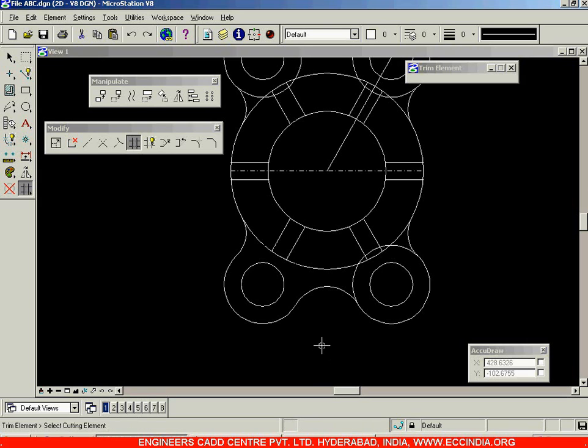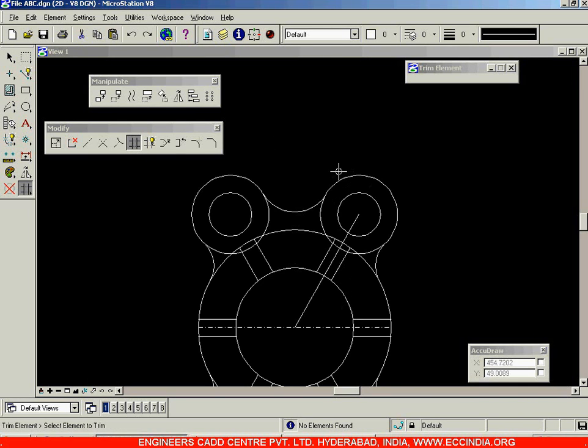Again, select this arc and this arc by holding down the Control button, then click on the trim elements option and click on this trim object. Left click in order to accept it.